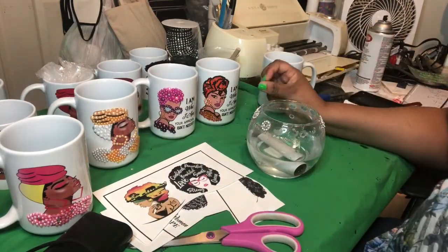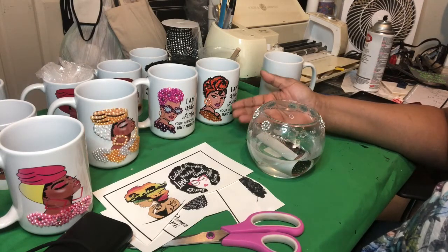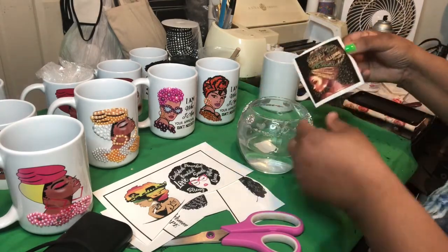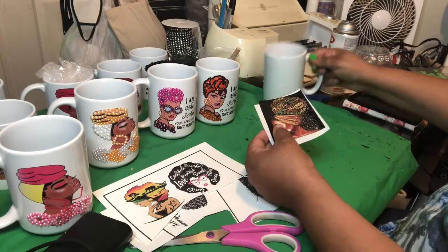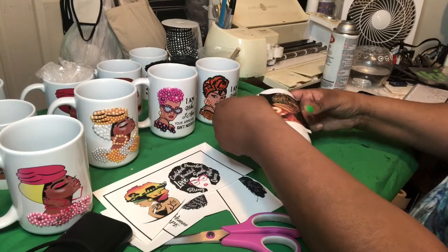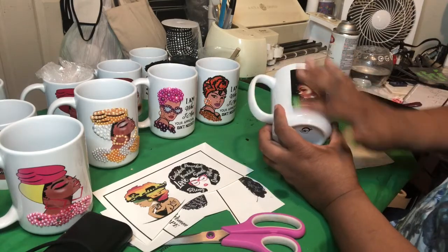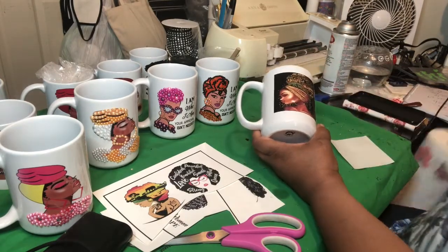Here's a bowl of water — just a little teeny bit warm — and you put your item in it. It curled up, but it doesn't matter if it curls up; it's not going to hurt the image at all. You let it sit in there for a few seconds or longer, depending on if it's going to slide off easy or not. Now I'm sliding it. I'm sliding the image off of the paper, laying it down because to me it's easier that way. I'm holding it with my right hand and pulling it with my left hand off of the paper.